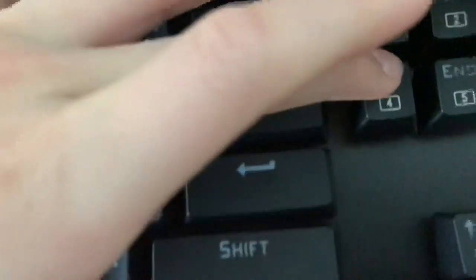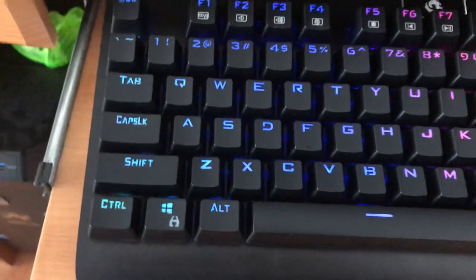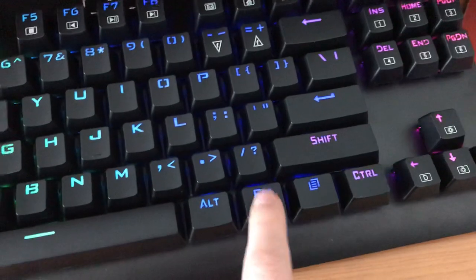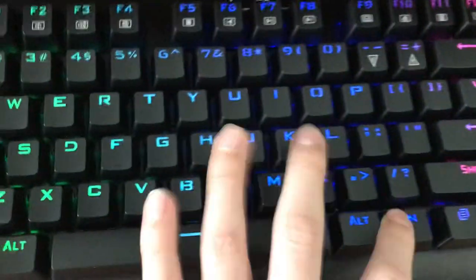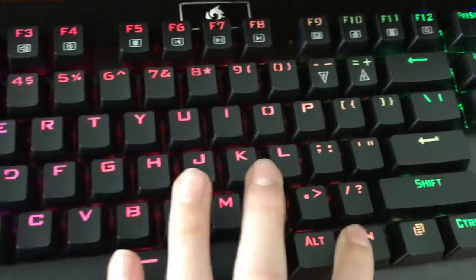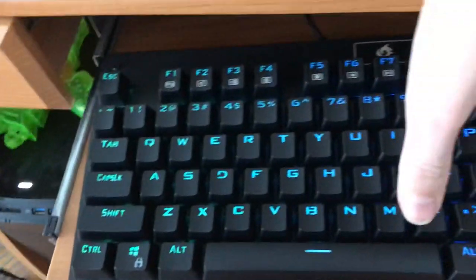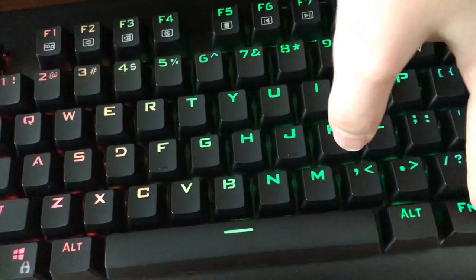We're on number four — delete. Also, if you press this, don't worry, it won't do anything. Function basically stops anything from touching these keys. This is a pretty good mode. This is basically my personal favorite.